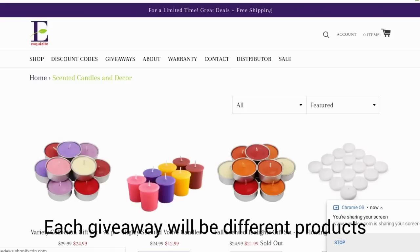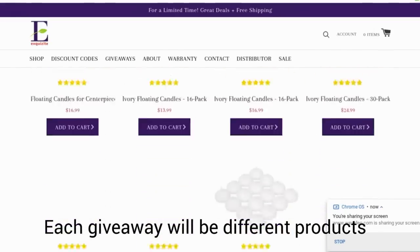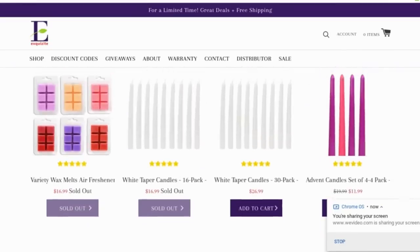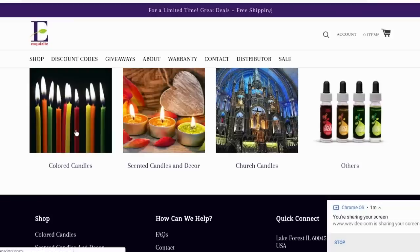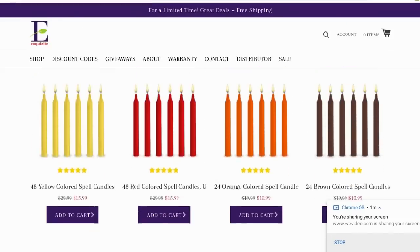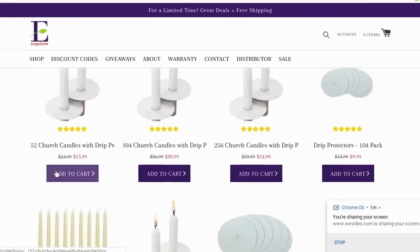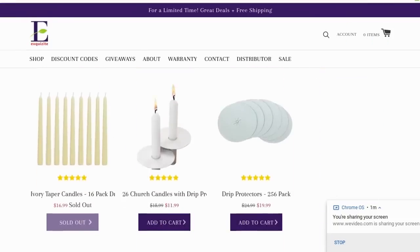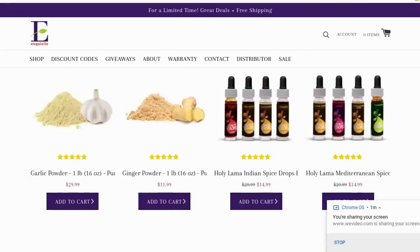They offer unique, high-quality handmade items from decor to spices. In relation to the candles, they have so many things to choose from - scented candles, floating candles, tapered candles, and just so many more, as well as essential oils. They're hosting three consecutive giveaways, so stay tuned to find out in this video what the giveaway is and how to enter so you have a chance to win. Remember, this is for the next three videos.